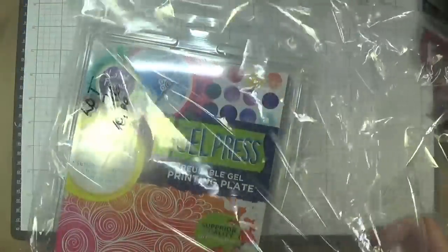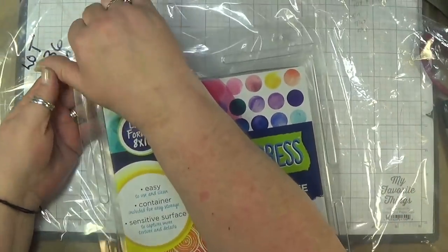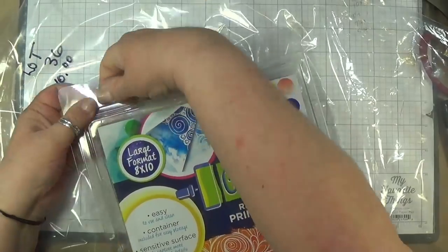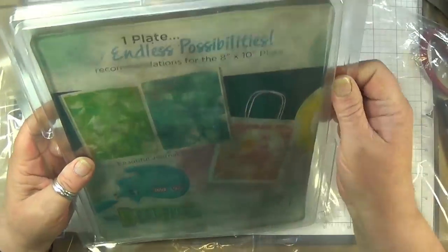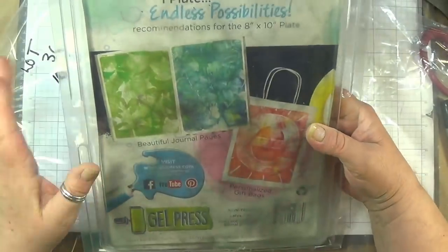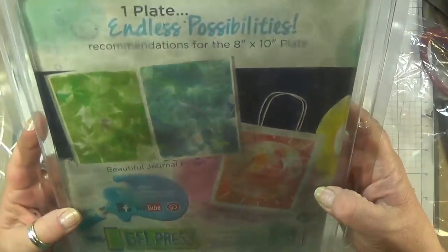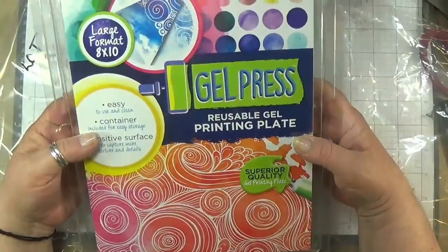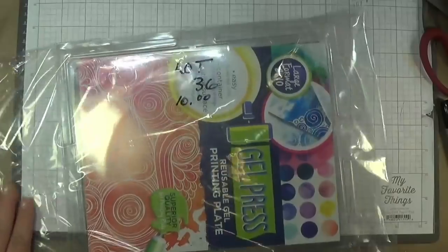Lot thirty-six is a real jelly plate — it's a used one so I'm selling it for $10. I don't need it. It's perfectly fine — you can tell it's been used, but that's part of de-stashing. I think these are like $40, $50 new. So yes, it's used — lot thirty-six, $10.